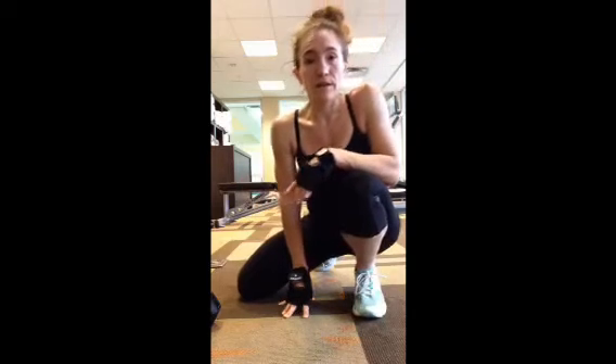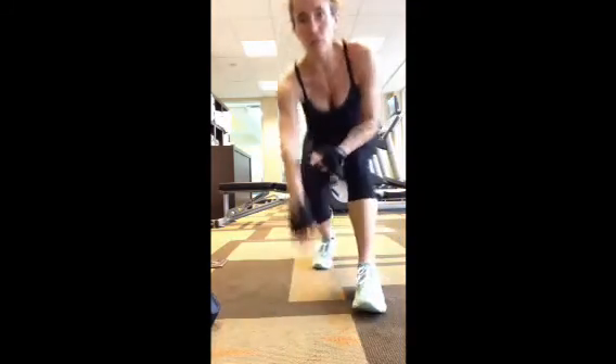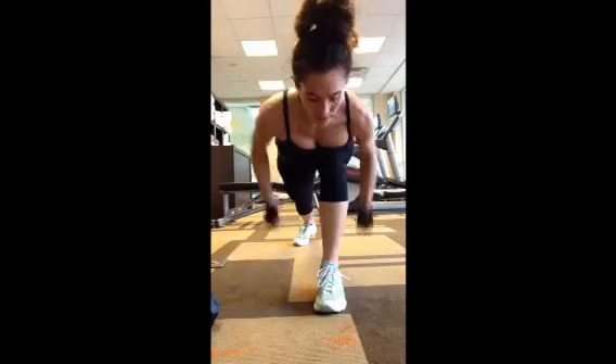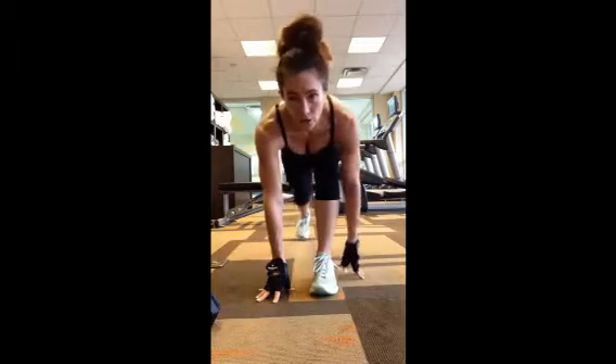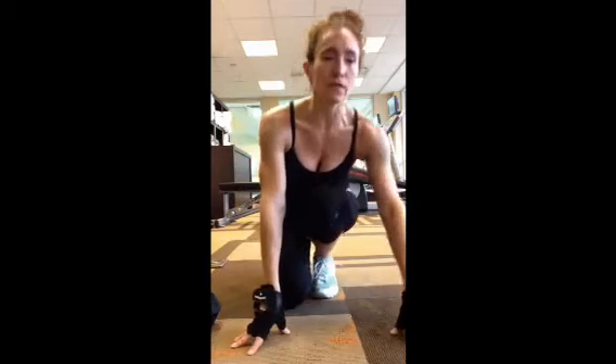Third exercise I didn't modify — still deadlift, drop the hips, stand and row. Fourth one stayed: plank jack, pike jump. Forward lunge and row stayed too. Just make sure when you're doing it, always look at your feet when you row — because if you're looking forward at yourself in the mirror, you won't be down as far and you'll feel it more in the shoulders. We want to hit the back for that exercise.